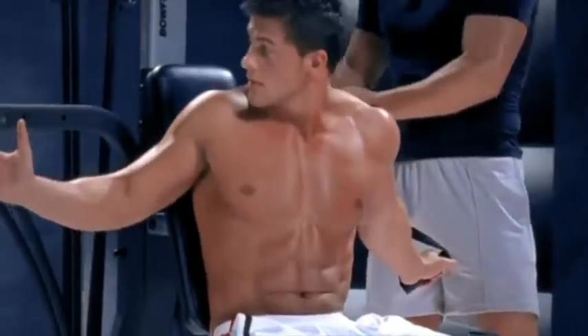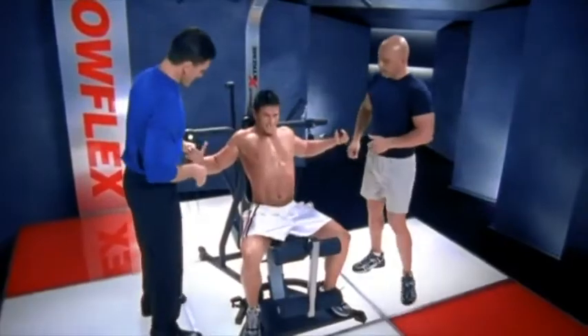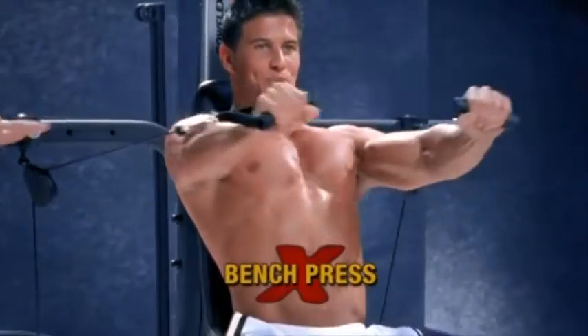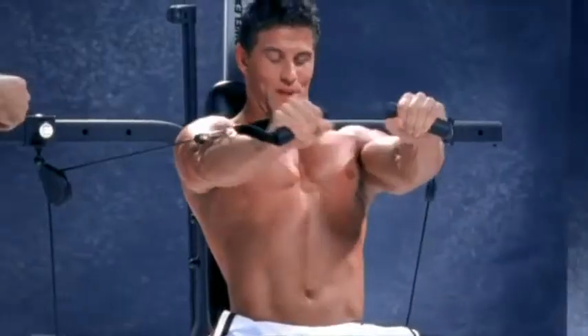Let's clip him on, say, 160 pounds. You ready for this, Josh? All right, Josh, what you're going to do is just press away for me. Notice he's pushing right straight out there. Look at that chest working! How does that feel, Josh?